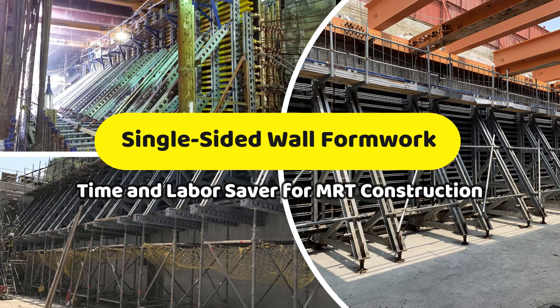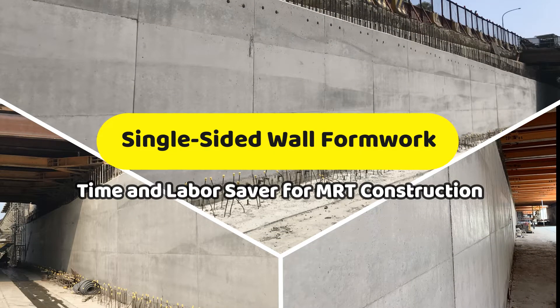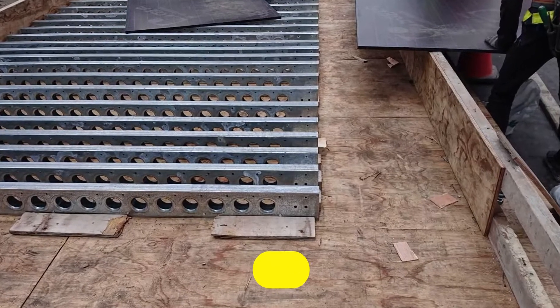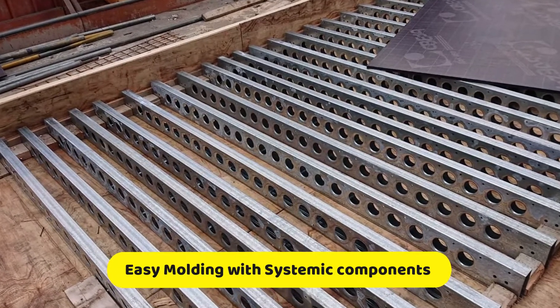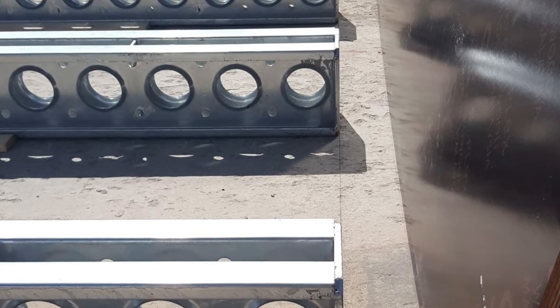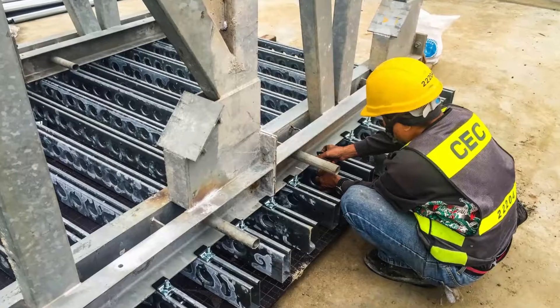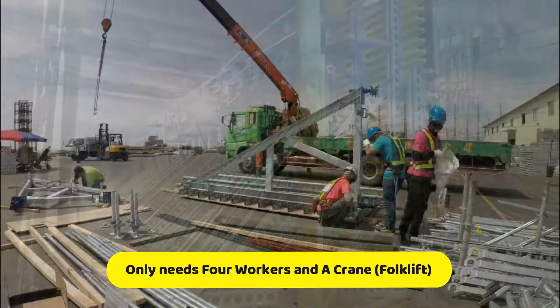Single-sided formwork is a time and labor saver for hardy construction. Easy molding with systematic components, and only needs a few trained workers to operate.